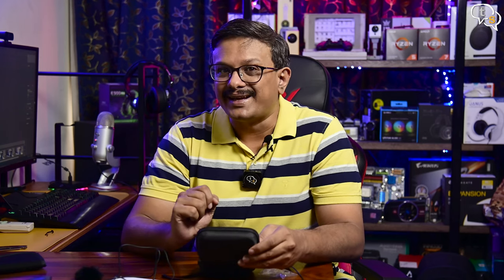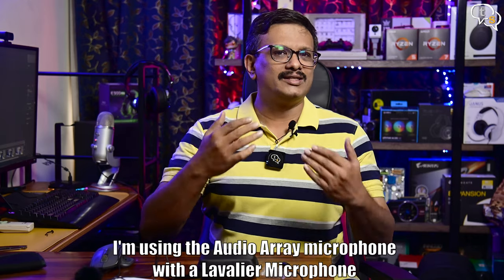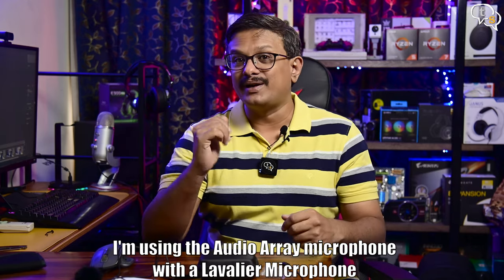So that was the quick overview of what we get in the box. Now for the main audio test. I am actually using this microphone to record the audio you are listening to right now and it sounds pretty good. I am also recording on the ZV1 which has the Rode Wireless Go connected to it, so now we can compare between the two.